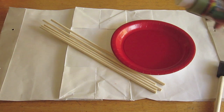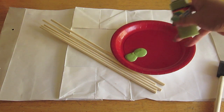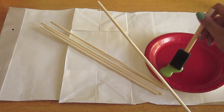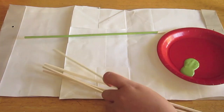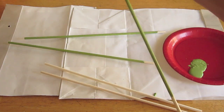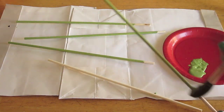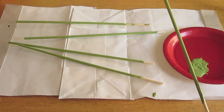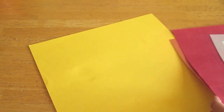Now grab your wood dowels. Feel free to use as little or as many as you'd like — for this project I used 5 of them. Grab your paint and make sure you shake it thoroughly before starting. With your sponge brush, paint each of those wood dowels that light green color. This is going to act as the stem of our flowers. You can leave about an inch at the bottom unpainted because it's going to be covered up anyway.